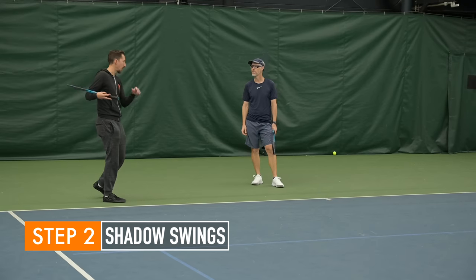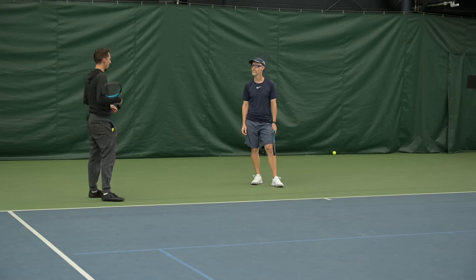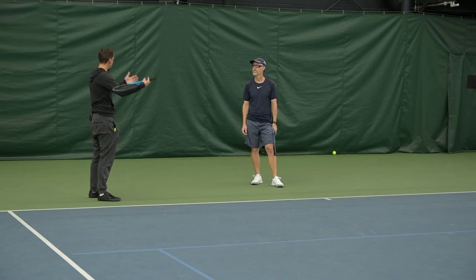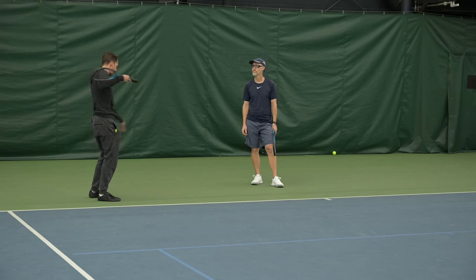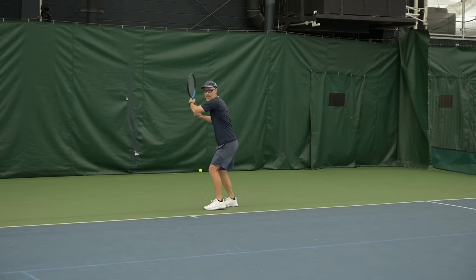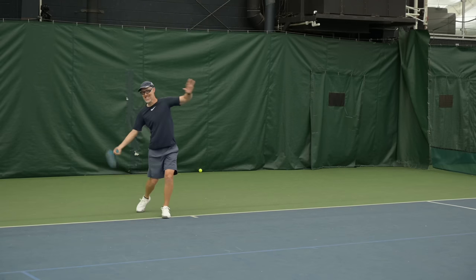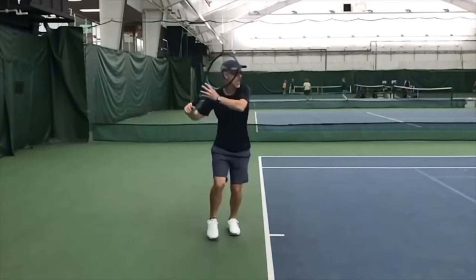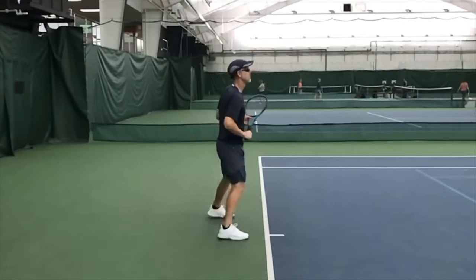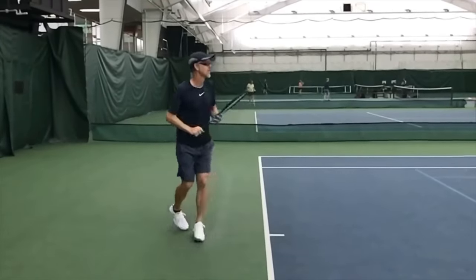We're going to start without hitting any balls, just making 60 seconds of really calm, smooth shadow swings. I want you to visualize when we were watching Roger from that back angle — how he was maintaining his length, his smoothness, his fluidity. I want to see 60 seconds of you at half speed, just recreating that feel. Show us the smoothest version of Tim's forehand you can possibly show us. Just watch the path of the racket — watch how long that path is, how circular it is. That's what you want.